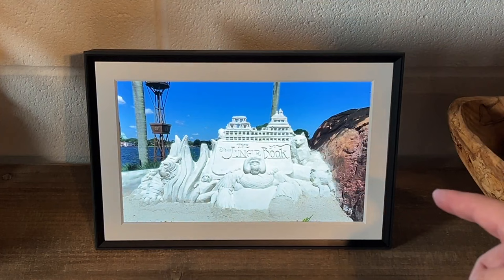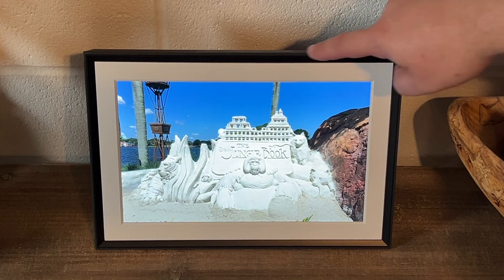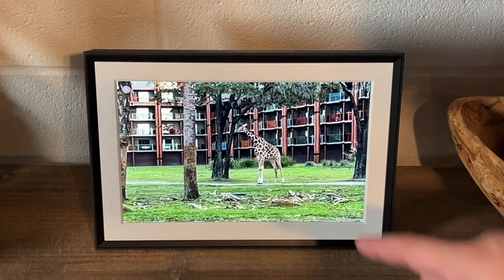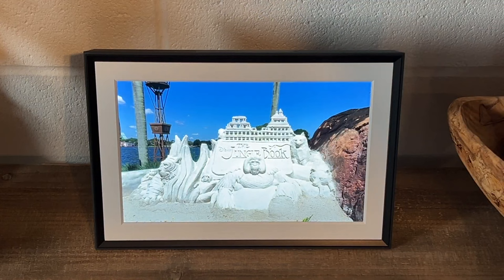I did opt for this particular frame because it does have that mat around it — they call that the gravel finish on the top. They do have another color, which is more of a lighter gray up at the top, along with that mat. I wanted the mat just because it looks a little nicer — it almost looks like a photo frame that has the mat around it.